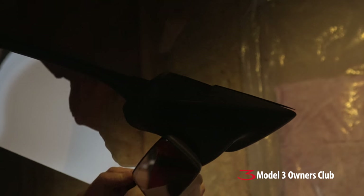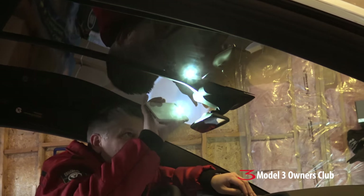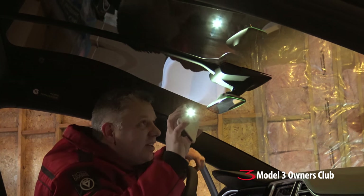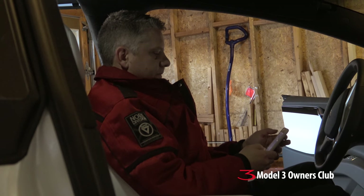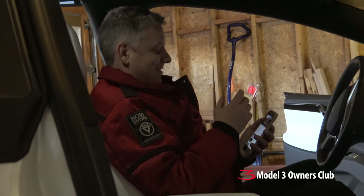One of the first things we need to do is take the housing off the autopilot camera. We have some trim tools that are sold at automotive places — this makes it easy so that it doesn't damage anything. I'm just looking around to see if there's any kind of little access points; sometimes you have little notches in the plastic you can pop them off, but I don't see any.